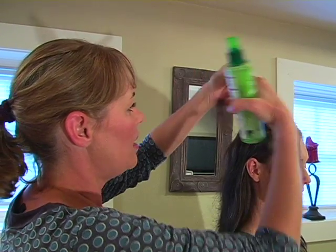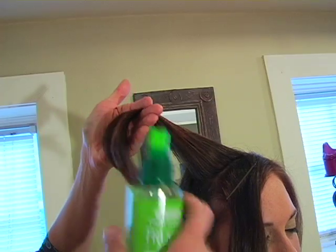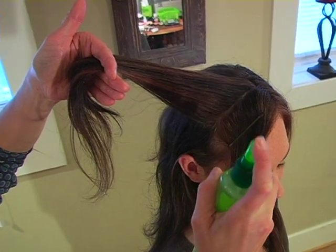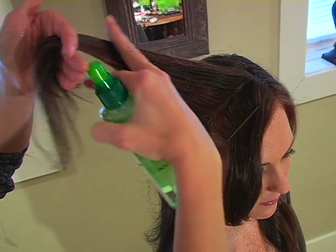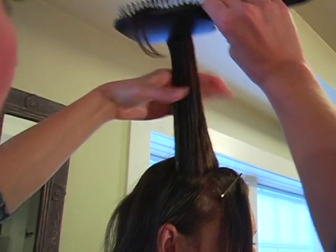Now we're going to grab our first section of hair. We're going to do this in two sections from top to bottom and I'm going to give it a spritz. This is a curling styling gel and it's heat activated — you can find several different brands of them. We're going to give it just a light mist before we actually curl it and I like to just brush that out and smooth out the hair.